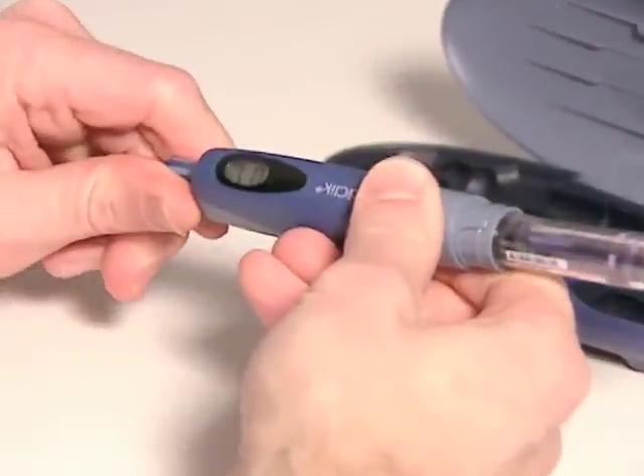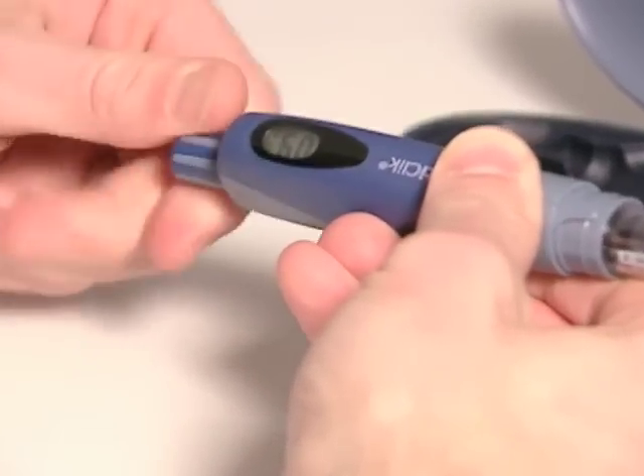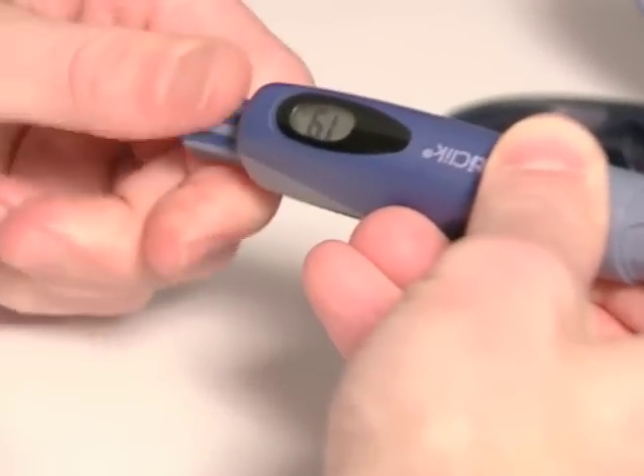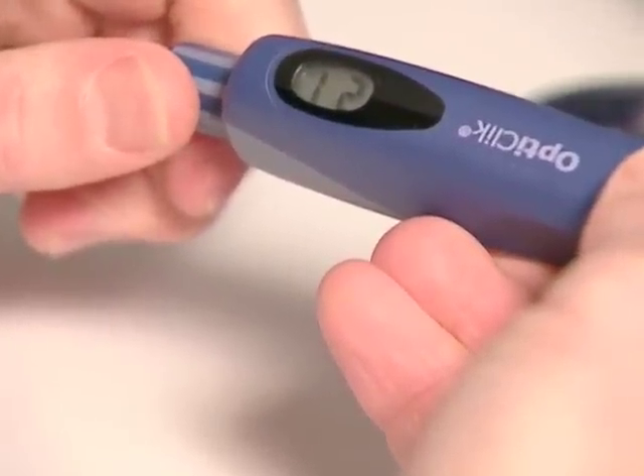Finally, the design of some pens can lead to dosing errors. For example, in some cases the digital display of the dose can be misread if a person holds the pen upside down, as a left-hander might do. In that case, a dose of 21 units looks like 12.